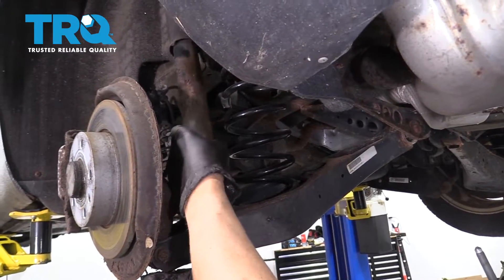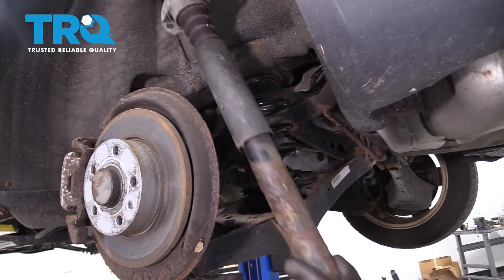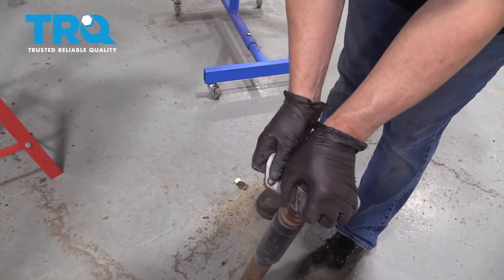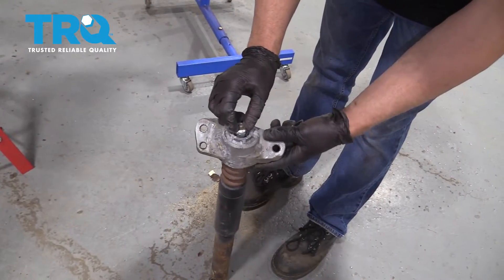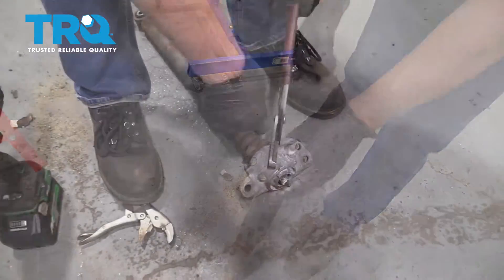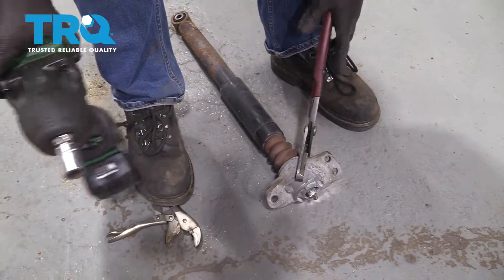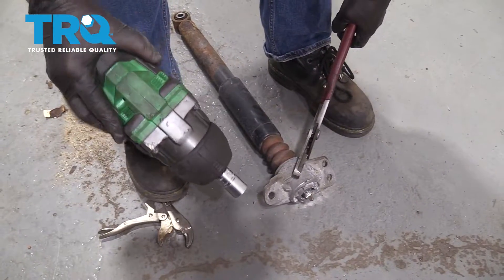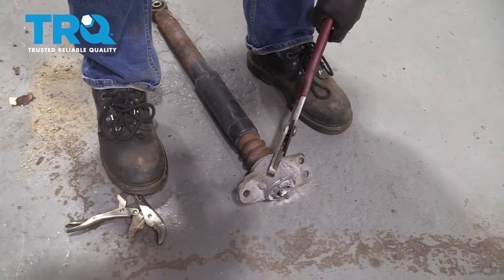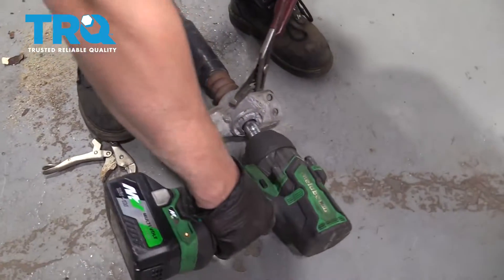Grab the shock and slide it down. You can take this cap off — just grab it, it slides off. You need to remove that nut. Now we're going to take this mount off. I'm going to use some channel locks — some large pliers to hold that from spinning — and a 16-millimeter socket to loosen this up.